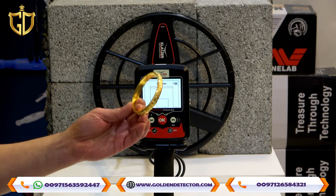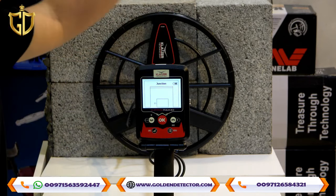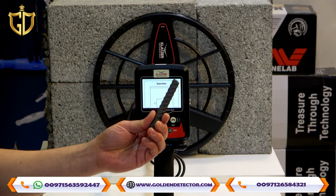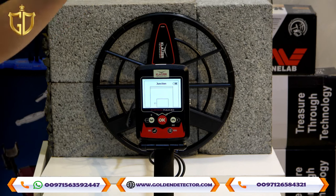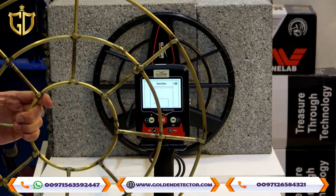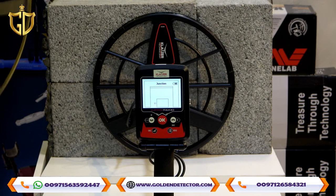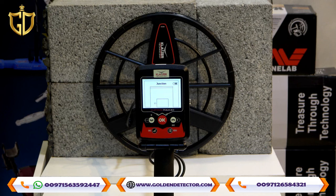Now we will go to the target ID value for this system. You can see the target value and distinguish if it is gold, a valuable or precious metal, or normal iron. Here again is the gold bracelet — as you can see, it's appearing as gold. Normal iron appears as worthless because it is a normal iron. I have here a copper — you can see it appears as valuable, meaning it's a precious metal. You can also see the target ID.